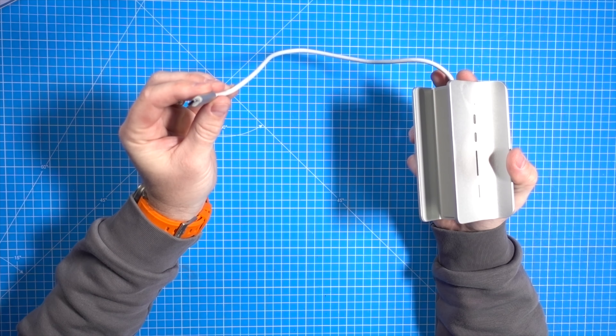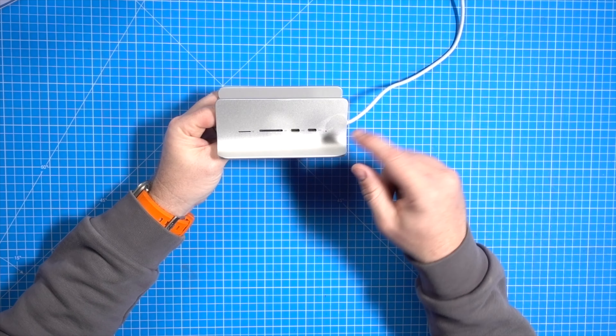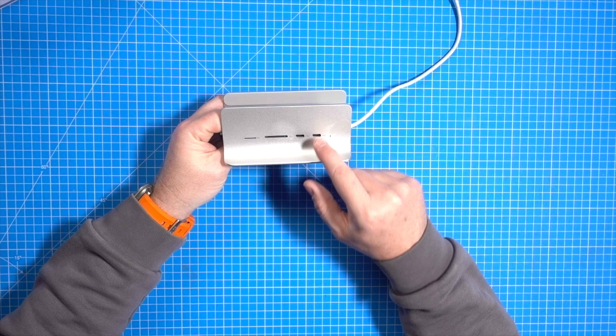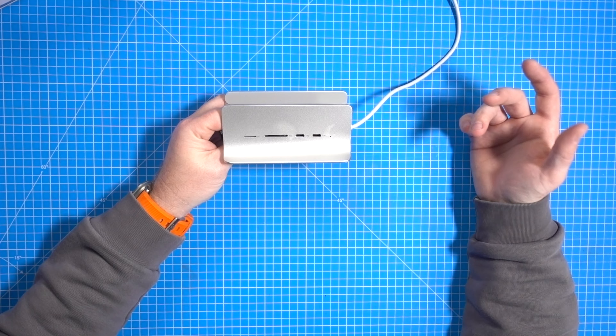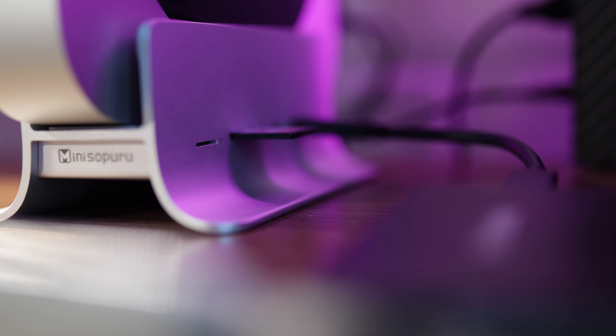On the side you've got inputs as well. The USB-C lead is 3.2 Gen 2 and plugs into the Mac Mini's USB-C port. You can then utilize two additional 10G USB-C ports, also 3.2 Gen 2 at 10 gigabits per second, for other SSDs or accessories. There's also an SD and micro SD reader running at 104 megabits per second — I've been using my high-quality SD cards from the Canon R6 with this and the transfer speeds are really fast.